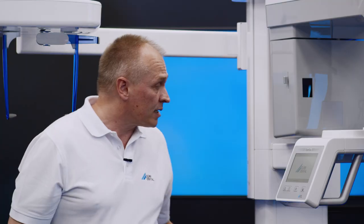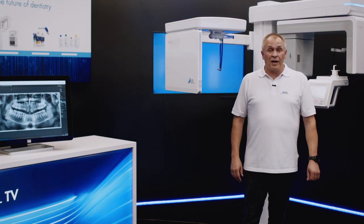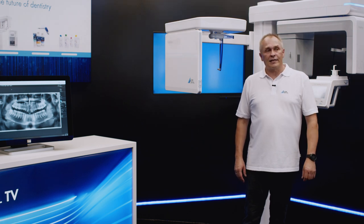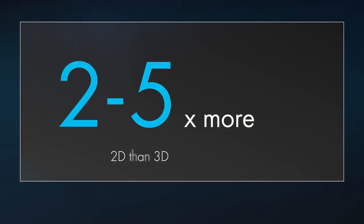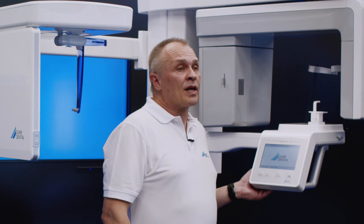A hybrid X-ray unit is the perfect choice for most dental practices, as not many want to invest in dedicated devices for both panoramic and CBCT images. Of course, the quality of panoramic images is very important and it shouldn't be taken for granted that other hybrid devices can necessarily match the excellent image quality offered by our units. Knowing that a hybrid X-ray unit will likely be used to take around 5 to 6 times more panoramic images than 3D CBCT images makes this all the more important for day-to-day work in the practice.